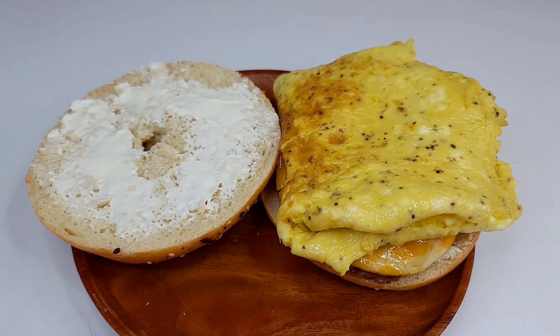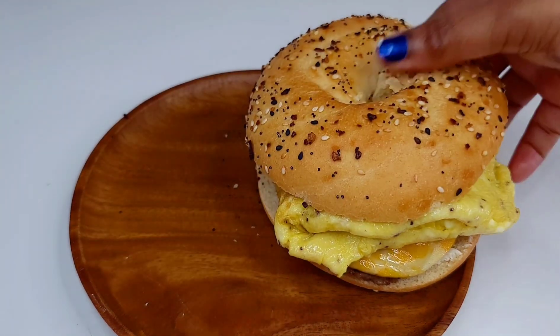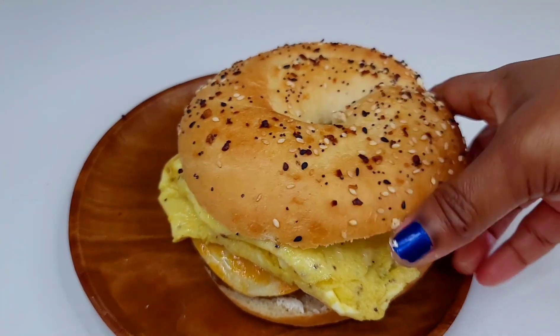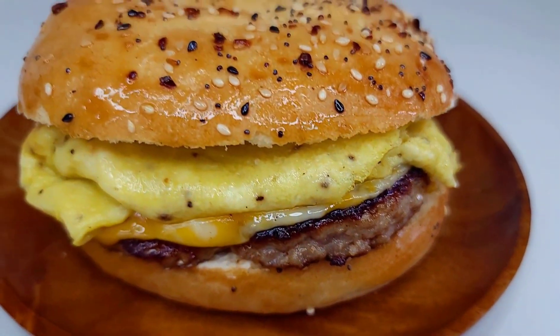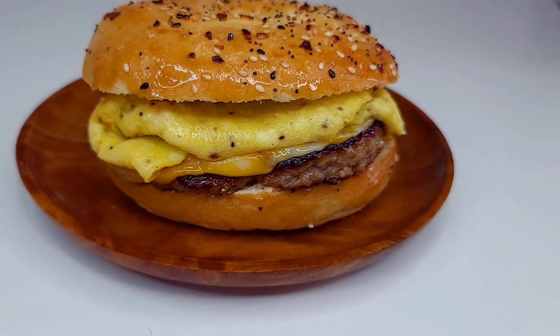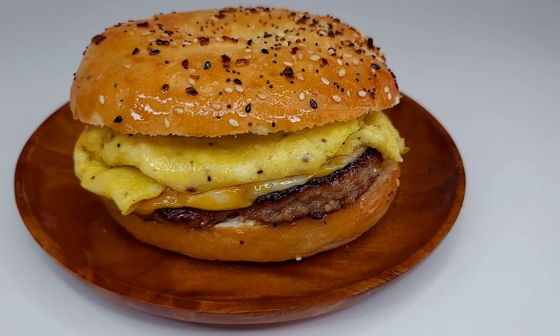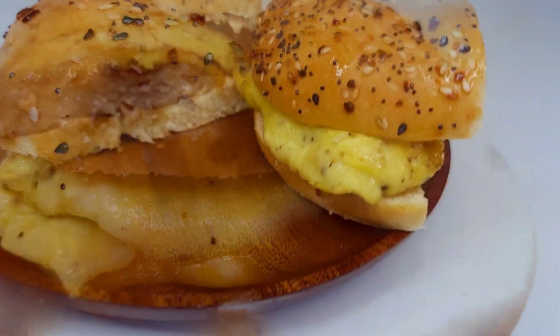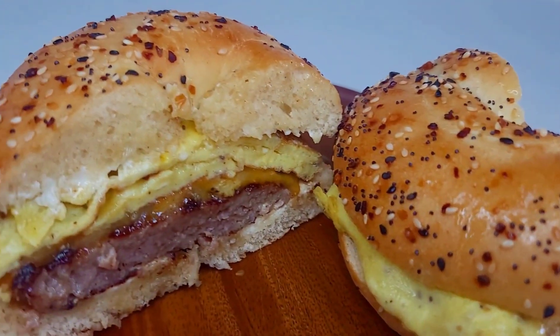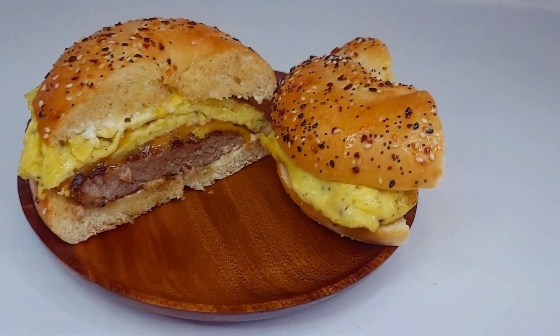Guys, super simple and easy — this is the perfect breakfast. Every time I go to Panera Bread I always get this, it is so yummy and delicious, so I had to make it at home. Thank you all for watching. If you enjoyed it, give it a thumbs up, share it, and leave a comment down below. I'll leave all the ingredients I used in the description box. See you all next time — I appreciate your support, and as always, enjoy!